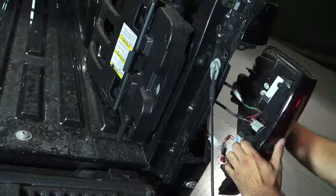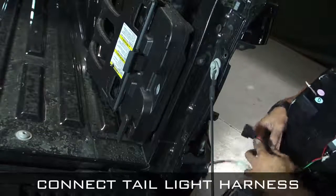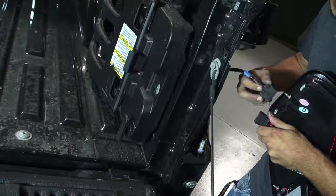Go ahead and disconnect the light harness. Upon installing the spider taillight, connect both light harnesses to the stock harness.